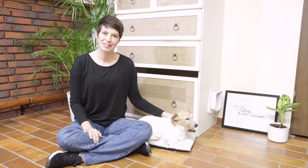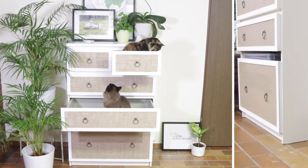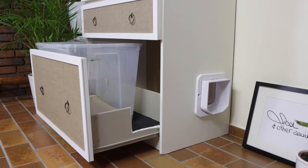Hi, it's Mikko. Welcome back to our channel. Today I want to show you how I turn a very, very simple IKEA mom dresser into this beautiful hidden litter box and dresser unit.